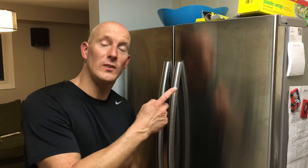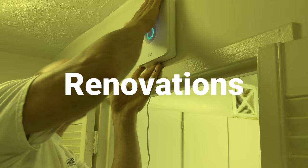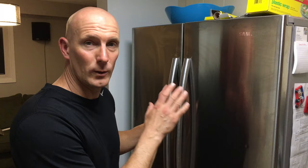These Samsung fridges have been known to freeze up, especially in the crisper. I'm going to show you how to fix this. How's it going guys, it's Jeff Lippard from jefflippard.com. On this channel we do product reviews, do-it-yourself videos, vacation videos, and much more. So if you're new here, consider subscribing. I'm going to open up this fridge and show you what's going on inside — this works for many different models of Samsung fridges.